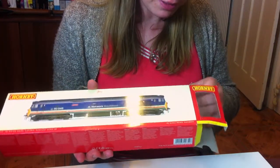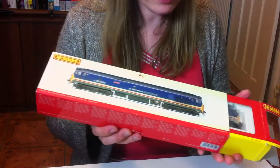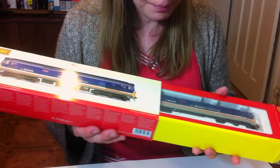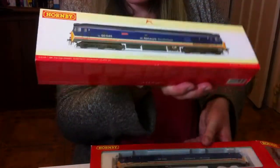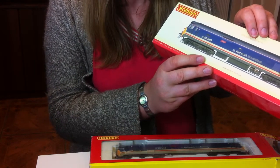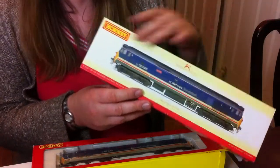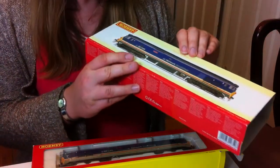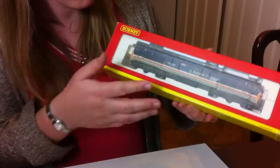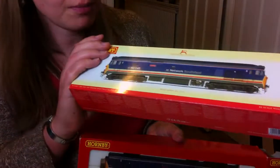We're going to open this up now. We slide it out of the slip case — this is actually a feature of a lot of the new Hornby locomotives. You have this plain cardboard slip case with a nice photographic picture of the model on the front. Because this is actually a photograph of the model itself rather than the real thing, it works out quite nice, because if you look, it's hidden away in the box behind all this plastic, so the photo gives you a much better idea of what the locomotive you're buying looks like.